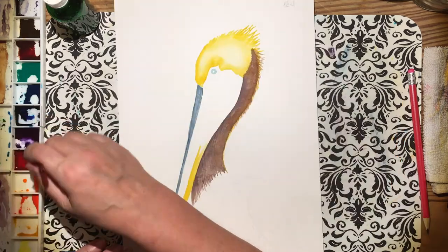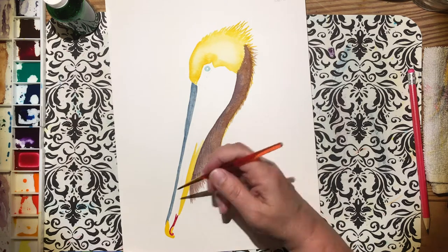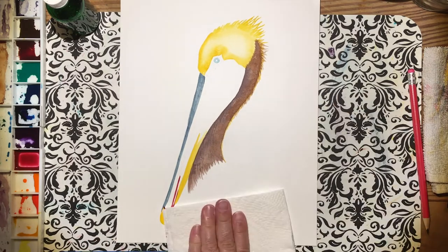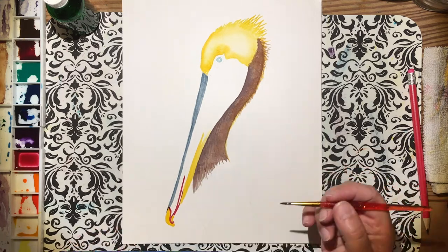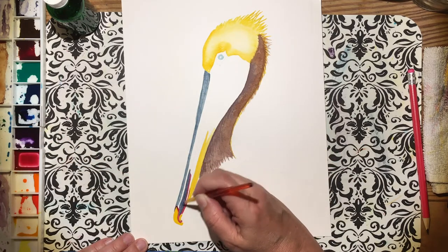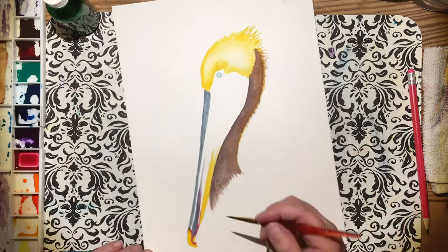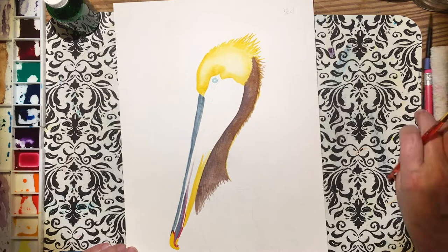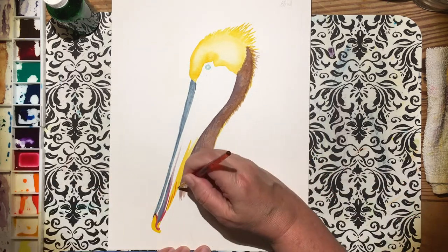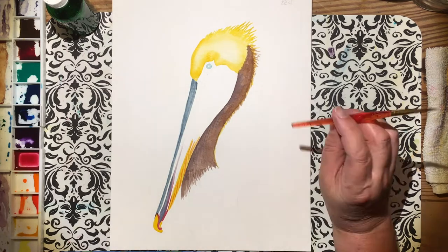I added too much paint so I'm pulling it off again, because you want the center where it's lighter to stay as the highlight area. To create roundedness or any kind of dimension, you want it darker on the edges and lighter on the part you want highlighted. His head is turning out pretty nice because that's the highlighted part with more of the sun. Pelican's beaks are very interesting — if you don't want to paint that bag part, I'm sure I have a picture where the neck isn't showing so much.